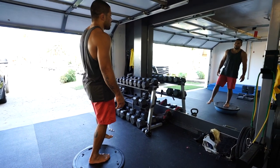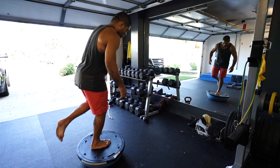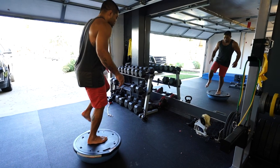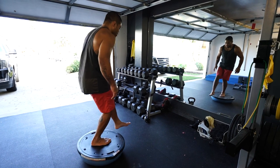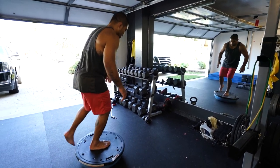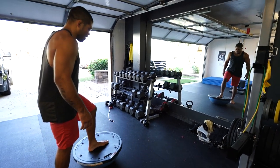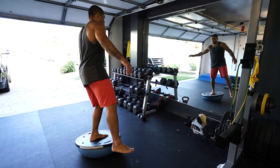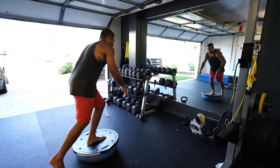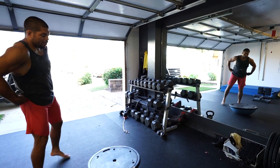Now we're gonna do another one — another way to work stability. I'll have one leg on top of the bozu ball and do a single-leg balance. What I'm gonna do — I'll kick and almost try to touch the floor, doing a small squat. That's one, two, three, four, five, six, seven, eight, nine — two sets.